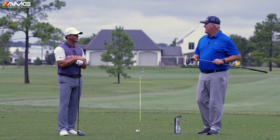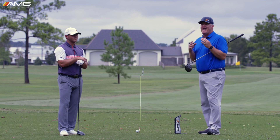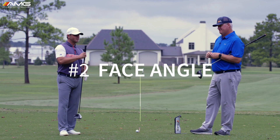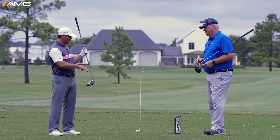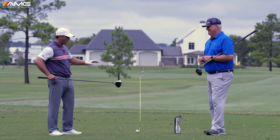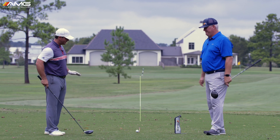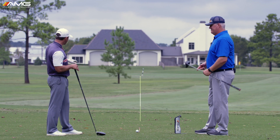Now we're getting more impacts out of the center of the face — that predictable impact spot. Now, what determines where this ball is actually going to start? Where the club face is pointed. Once you have your impact location basically in the center, you can start paying attention to the start line. Before, it wouldn't make sense to work on the start line, because if you were all over the club face, the gear effect is going to move the ball around. Now that you've got the middle of the face, we've got a setup to actually check the angle of the club face at impact.